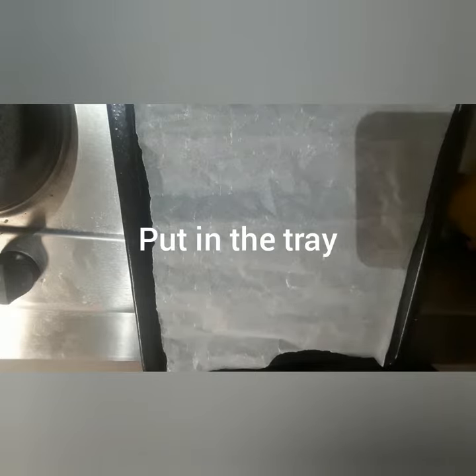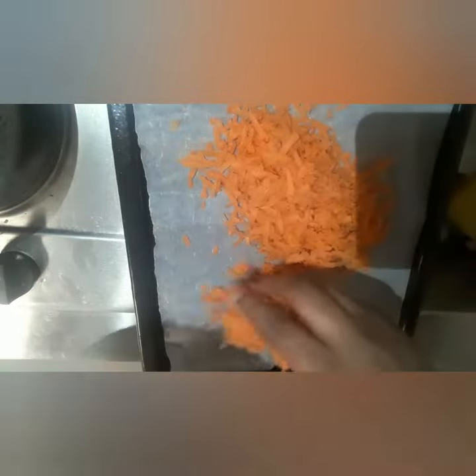Now I will set my tray and put the carrot in the tray. You just put it like so — don't put too much in the tray.